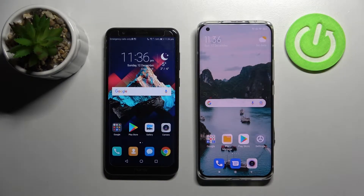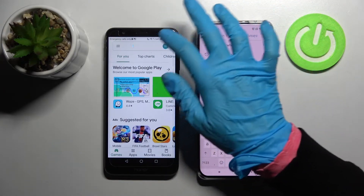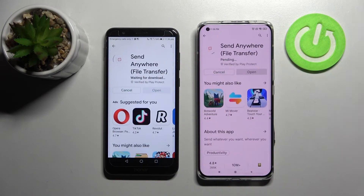Hi! Today I would like to show you how you can transfer files from Honor 7x to Xiaomi device. Firstly, open Play Store on both smartphones, tap on the search bar and type in Send Anywhere. Now download this free app from this developer and select open on both devices as well.